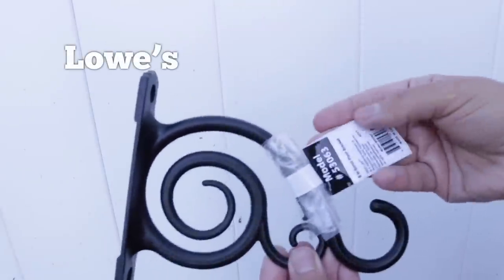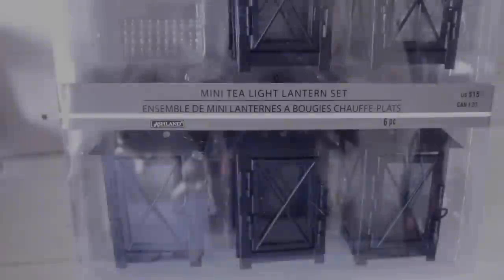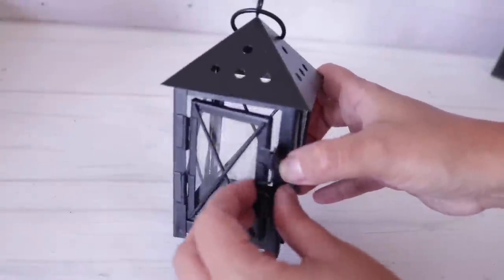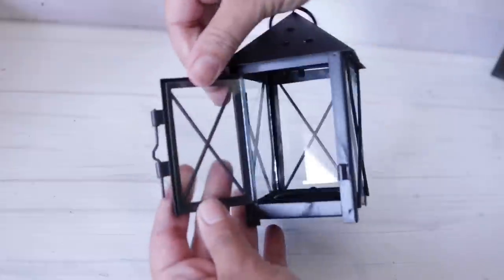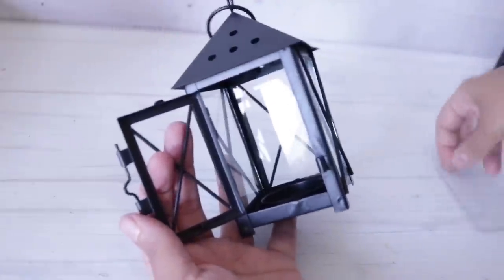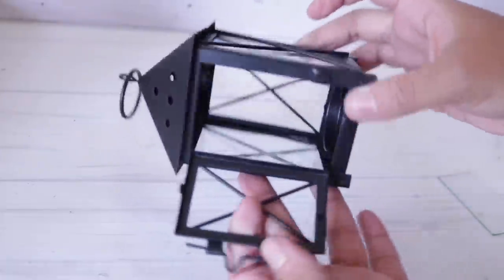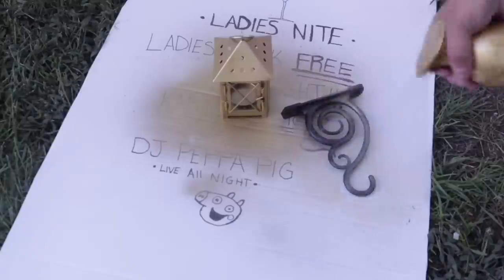Also, this plant hook, which I purchased at Lowe's — super affordable. And these mini lanterns, which I got on clearance for $5 for the entire pack. To make them a little more kid-friendly, I just popped off all of the glass — they do come off on all four sides — and then I went ahead and spray-painted them that same gold.